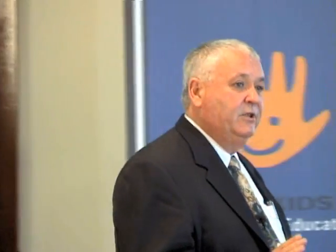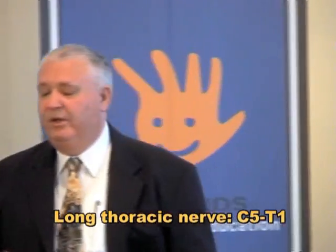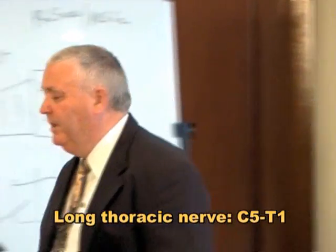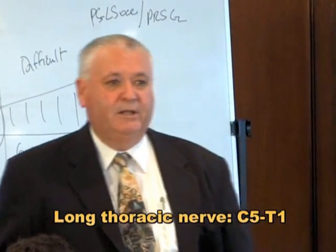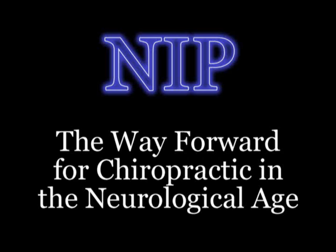It's C5 to T1, but principally it arises from C5. C5 as in a big C — not T, they sound a bit the same. So that's the scapulohumeral reflex.